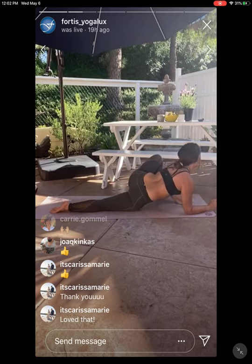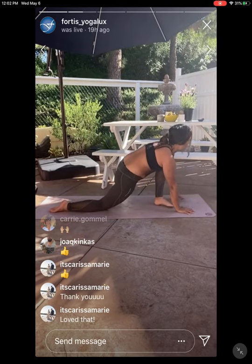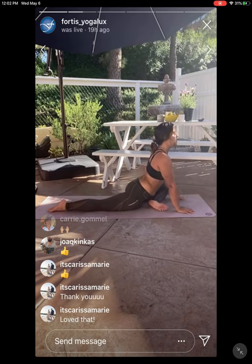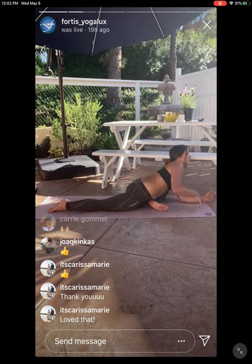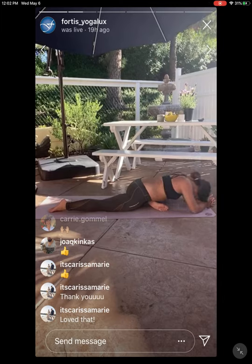Inhale, high to the hands. Exhale, pigeon pose — right ankle finds its way over to your left wrist, release the shin forward, and stretch that left leg back. Fold over your right shin, lower the very forehead, top of the head towards the floor.